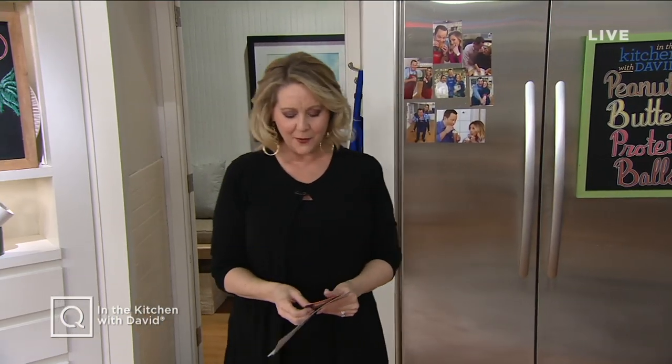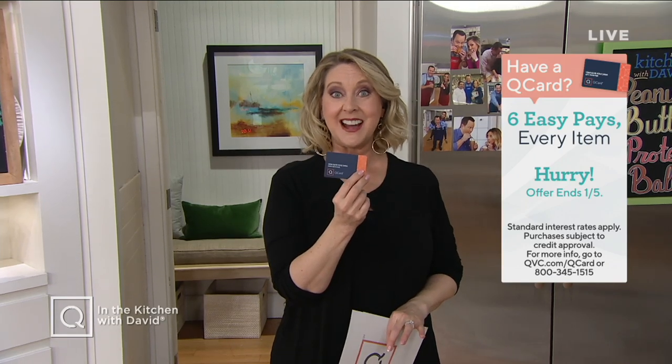Now, one other thing I want to let you know is this is what a QVC card looks like. If you have one, good for you, because you can buy anything right now on six monthly easy payments on air and online. But if you don't yet have one, you can go to QVC.com, apply for one, and if you're approved and make a purchase, you'll get a $40 account credit.